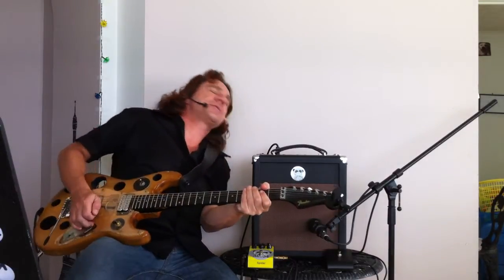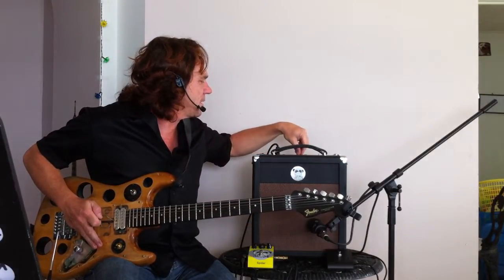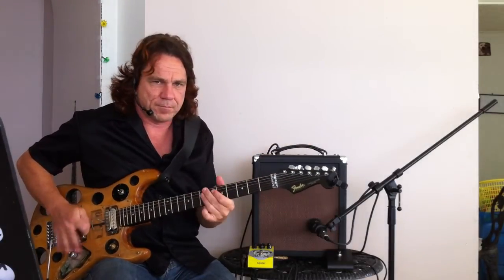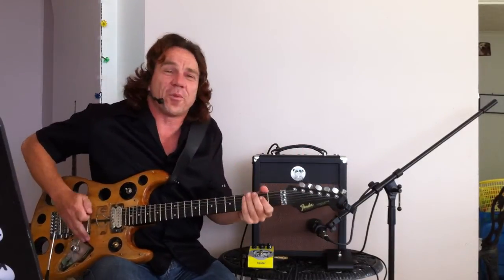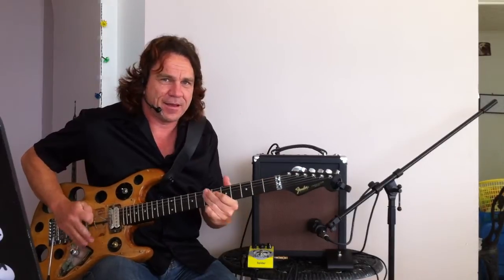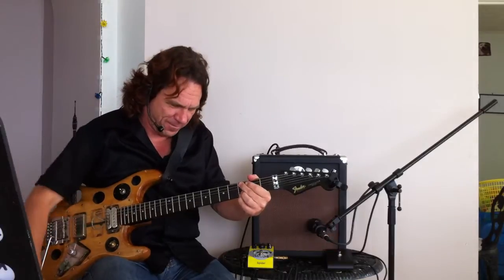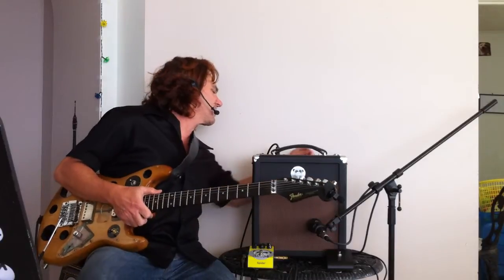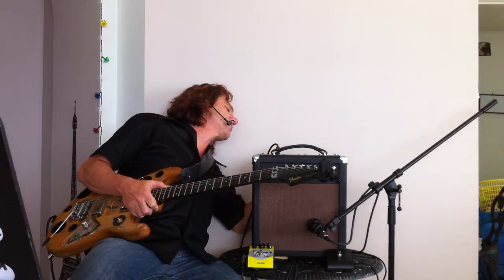So now we are in pentode mode. It's going to be louder — I'll turn the volume down a little bit. The reverb gets a little bit more extreme. It's got more balls. Definitely has that more volks, high watt sound. I'm going to switch it back now because my preference is the triode mode.